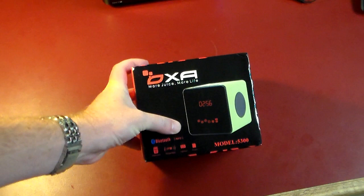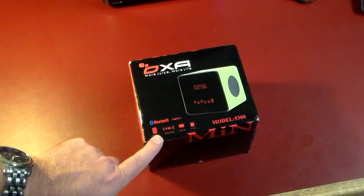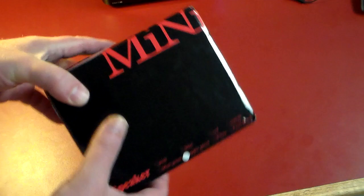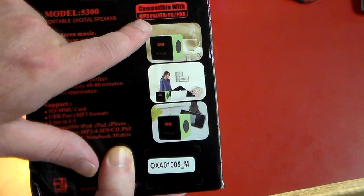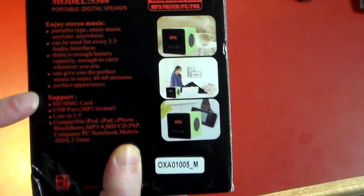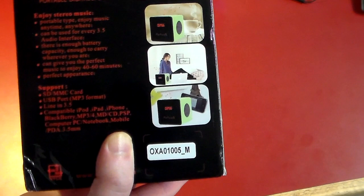Hey guys, welcome to another video. Today we're taking a look at the AXA USA model 5300 Bluetooth stereo speaker. It features NFC, Bluetooth, and a 3.5 millimeter line-in jack — pretty common for most devices if you want to plug in without using Bluetooth. One thing to note: you're only going to get about 40 to 60 minutes of music, so the battery life is not very long.